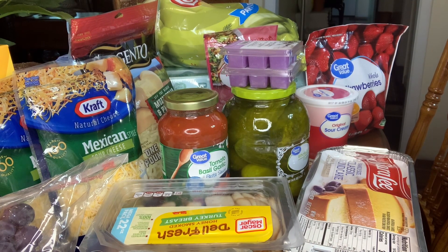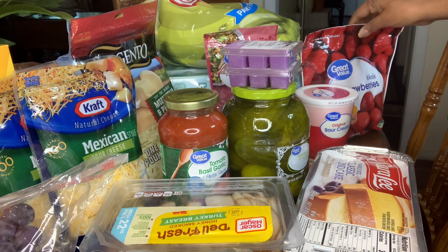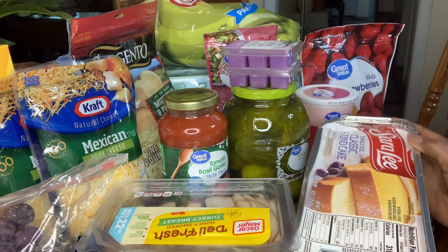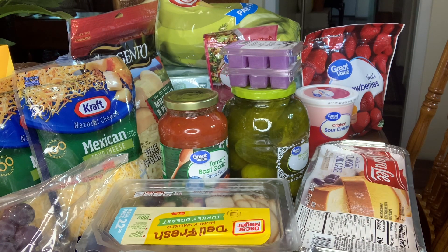Hey, welcome back to Georgia Cooking for the Soul. I have another grocery haul for you today. I have some frozen strawberries here that I'm going to cook and put over this cereal pound cake that I'm trying out. And I already have some cool whip in the refrigerator.